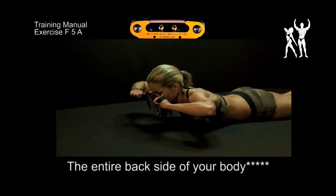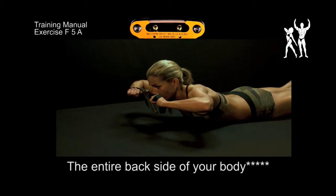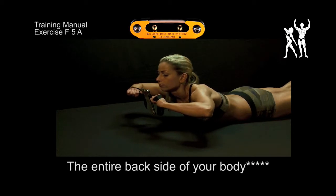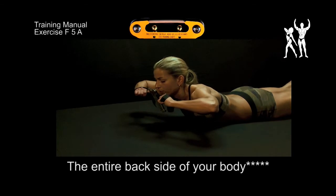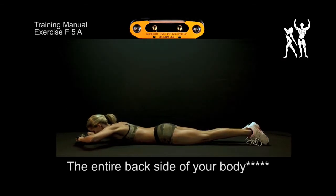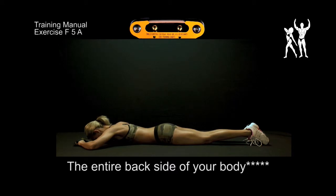This exercise strengthens the entire backside of your body, tightening your buttocks and the back of your thighs. Lie down on your stomach and pull up your upper body and legs stretched out at the same time.